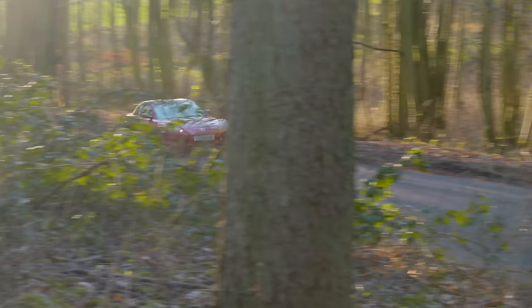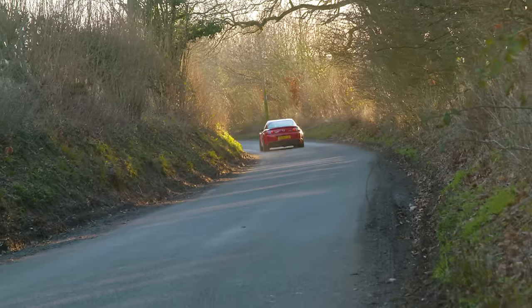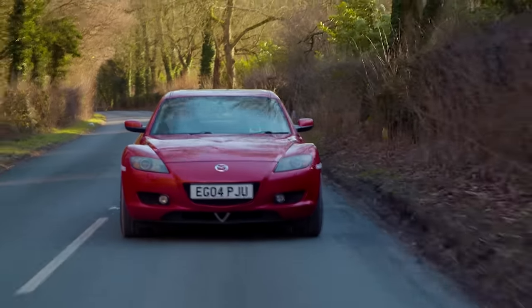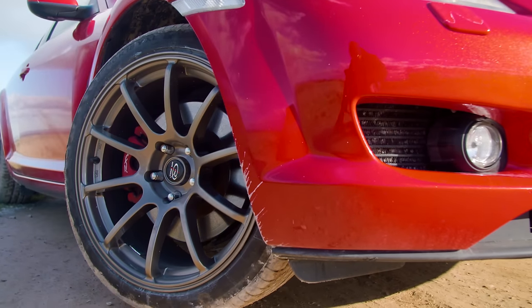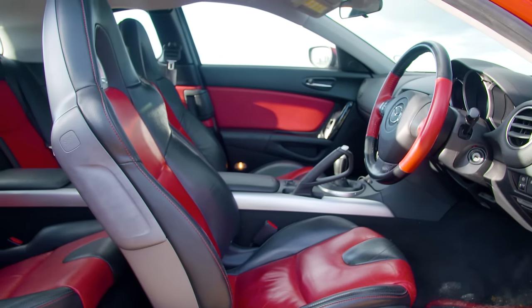Moving swiftly on, I want to address the fact that this is probably one of the best cars you can buy for £5,000, which is roughly what it's cost to get Felix to his current standard. You can buy a really ropey Boxster S or a 350Z, but there's nothing that feels this light, this agile, and puts such a smile on your face. The RX8 is in my opinion the best-looking car of the bunch, especially with the new set of 18-inch bronze Rotor Force wheels, and let's not forget it's also the only car with four seats.